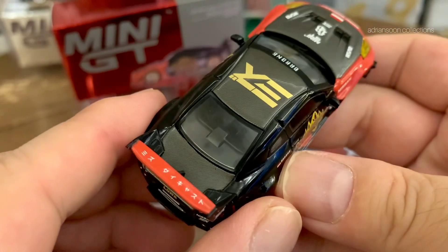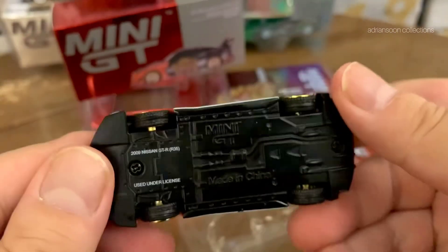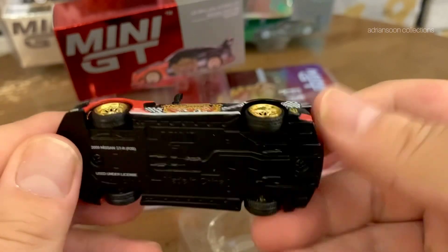LBWK. Rubber wheels. You can't ask for more from this diecast. Very nice. Let's look at the base — pretty much detail. The basic Mini GT details, right? The GTR.